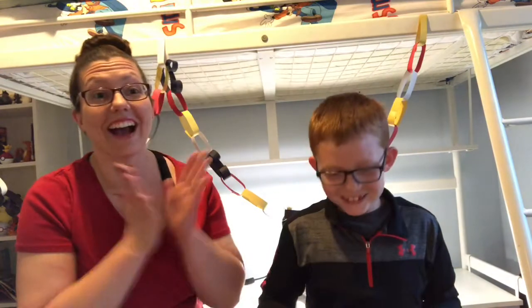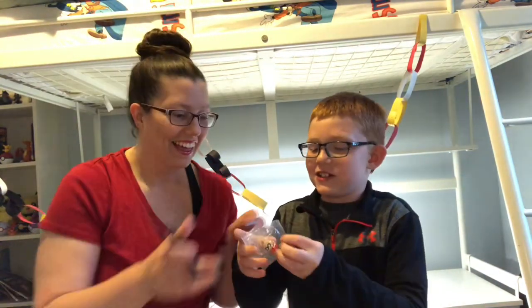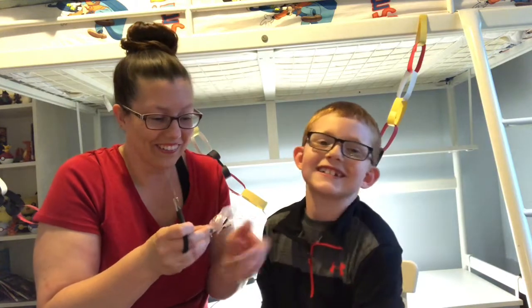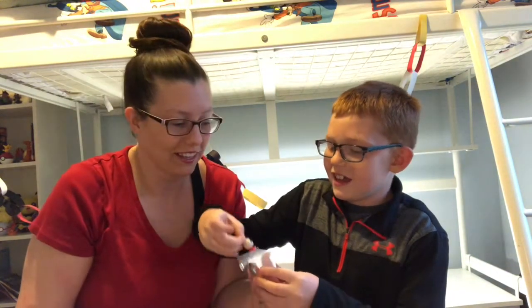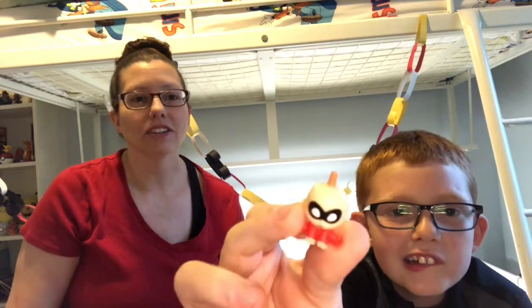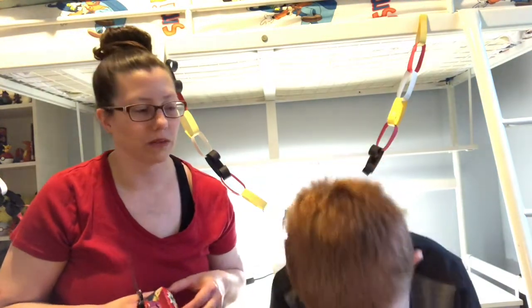Drum roll please! Who is it? Jack-Jack! Yay, we got him! You could feel it because it was just so small. Oh my gosh, just so cute! I saw in the trailer that he lasers his dad and splits his hair down the middle — that looks funny. He goes to metal and fire and can go through walls. He's up to his old tricks. There's Jack-Jack — we're twinning in our glasses today!